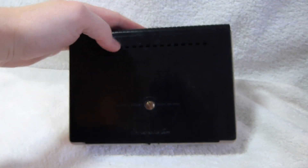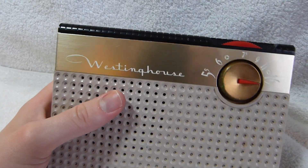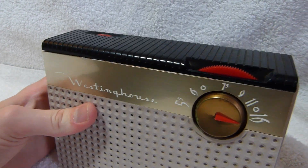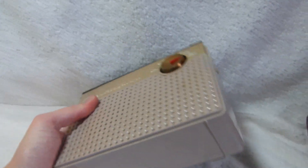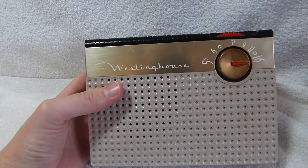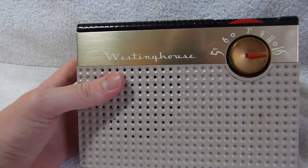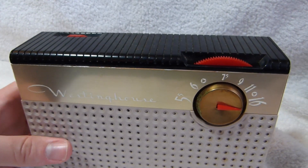This thing's pretty heavy — it weighs about two pounds. Part of that is due to the extra battery it needs to carry. I don't have an original 67-volt battery in here; I just have, I believe, seven 9-volt batteries and one D-cell.